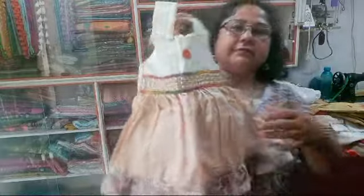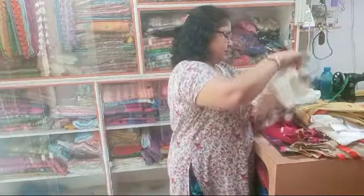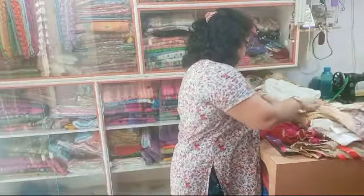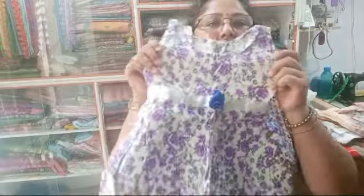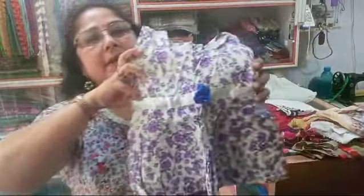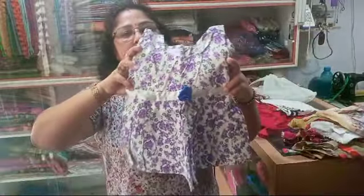I'm going to the administration of 2 yards, so I can use 2 yards of water. I'm going to the administration of 3 yards and 1 yard of water.